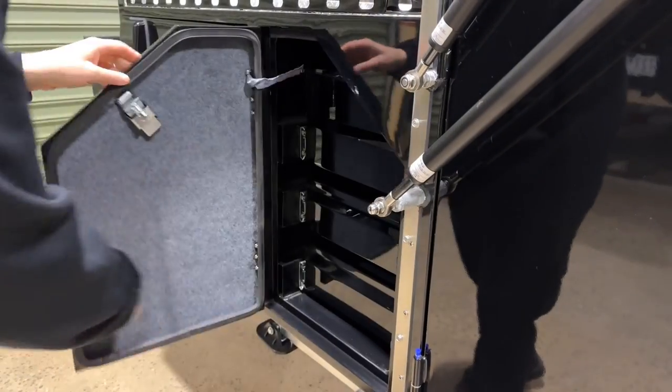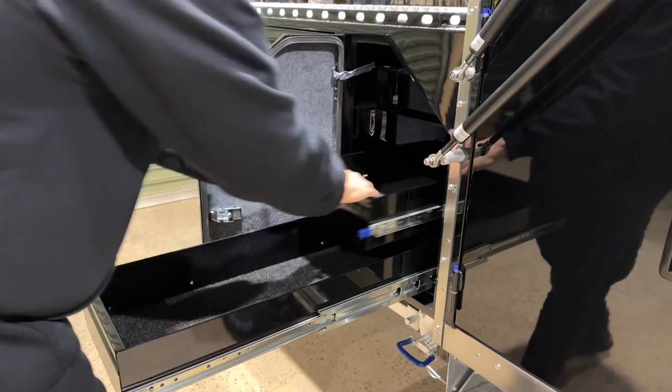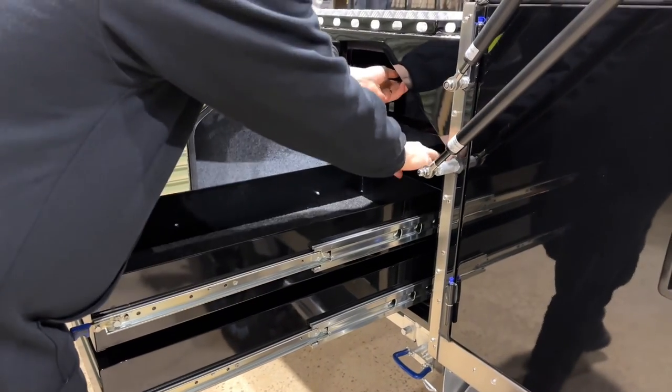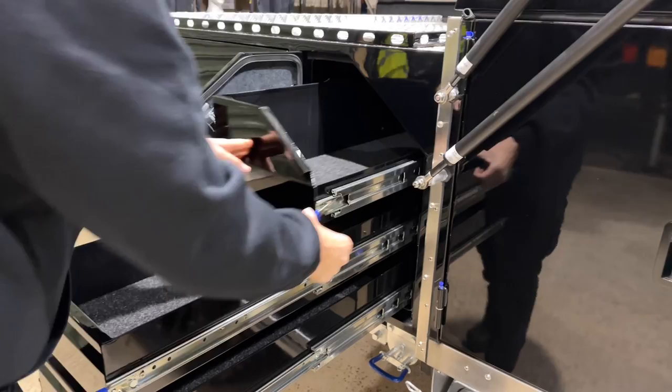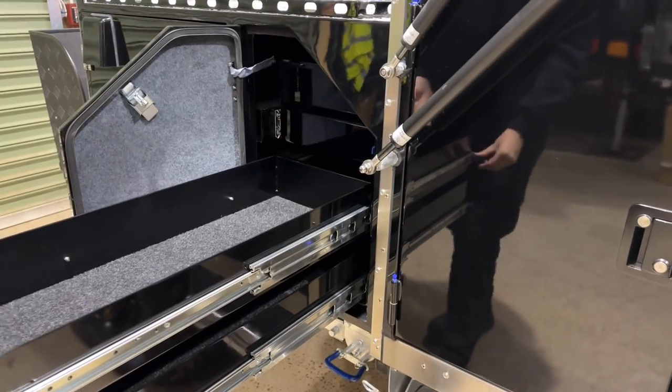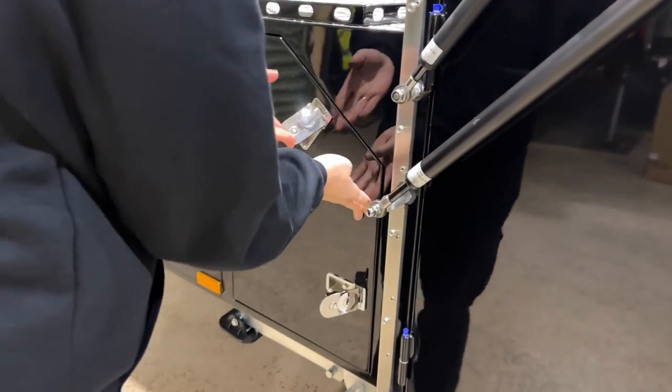In this next compartment we've got three drawers. Just checking the operation, making sure everything's running really smooth. It's all straight, all locked up.